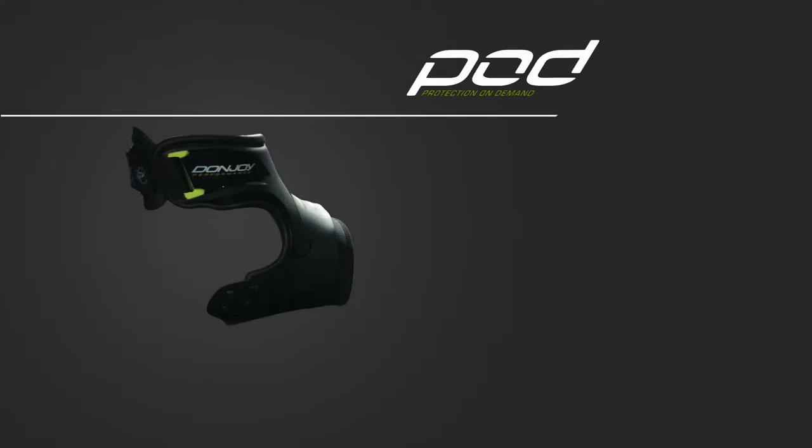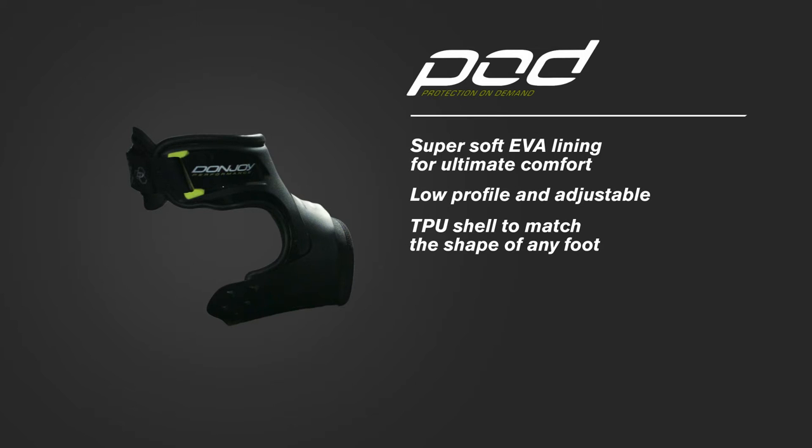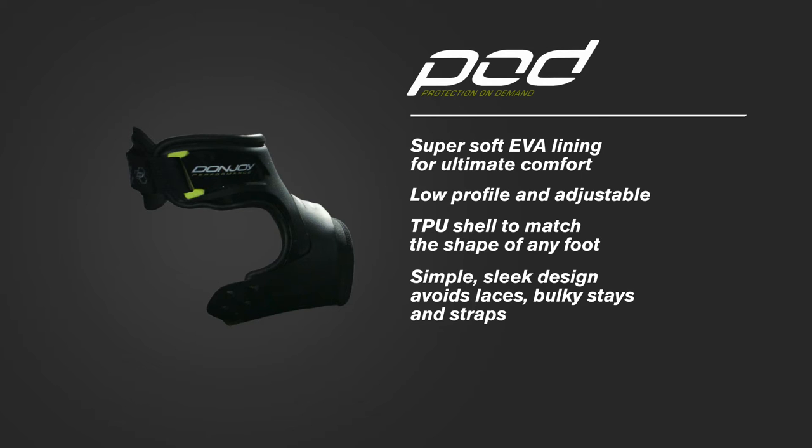This brace offers super soft EVA lining for ultimate comfort. Low profile and adjustable TPU shell to match the shape of any foot. Simple, sleek design avoids laces, bulky stays, and straps.